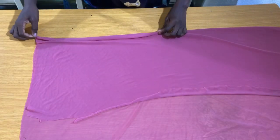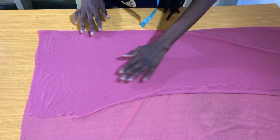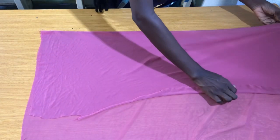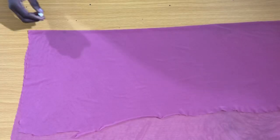Just make sure that whatever fabric you are using stretches in both directions. For example, you can use the Lycra fabric, the velvet fabric, or the spandex fabric — just make sure that it stretches in both sides. The first step is to fold the fabric into two.